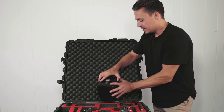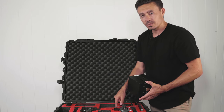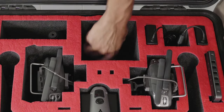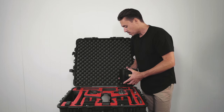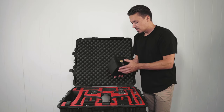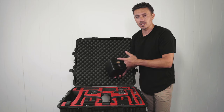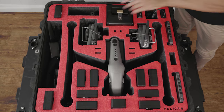The next most important thing is the X7 camera — I always keep it in the case. What's beautiful about this case is that it doesn't waste any space. This is where the lenses are kept: four lenses — the 50, the 35, the 24, and the 16 millimeter. I also have a 9 millimeter anamorphic lens, and I keep one lens on the X7, so five lenses in total can fit.